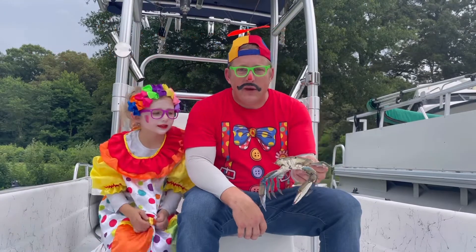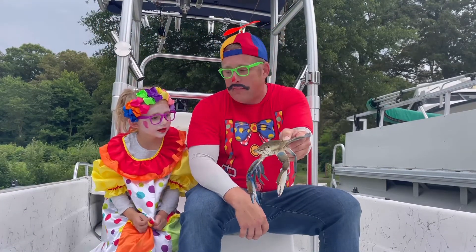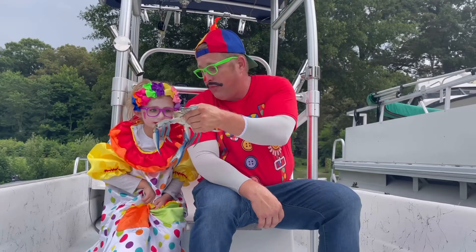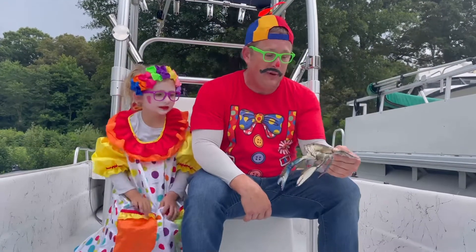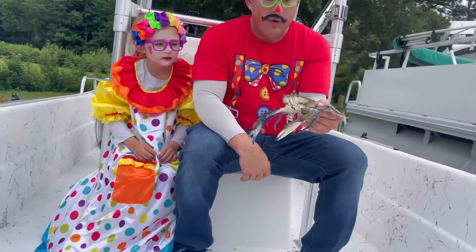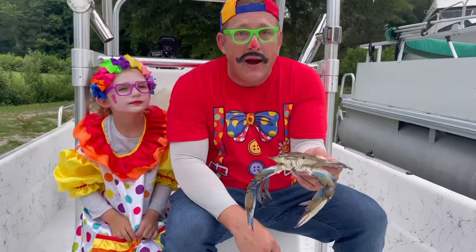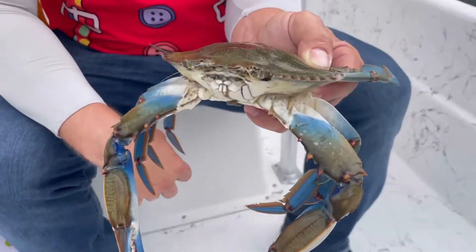Hi, guess what we did? We went crabbing. Manny, how do you like this crab? Fortunately it's pretty slow because it's been cold, but we caught this crab and we're going to eat it later on. But I bet you kids want to know how we caught it.